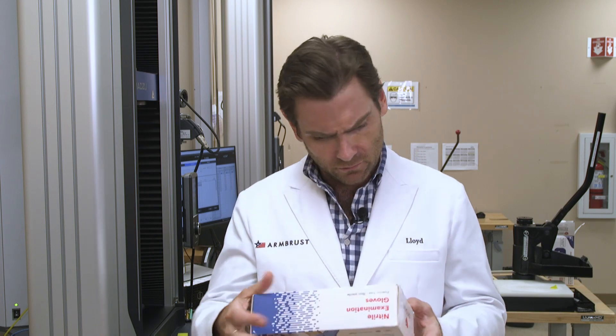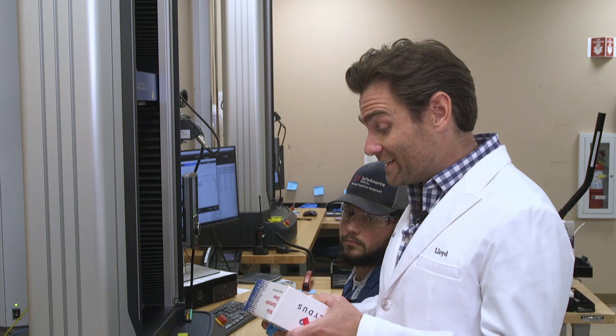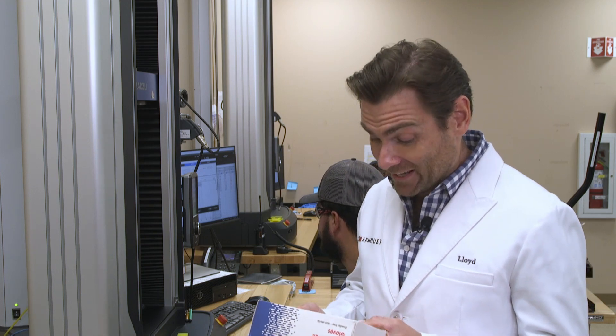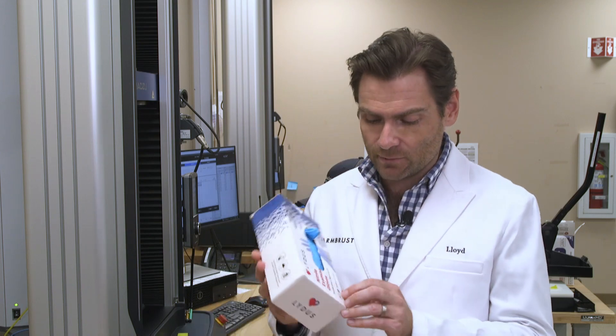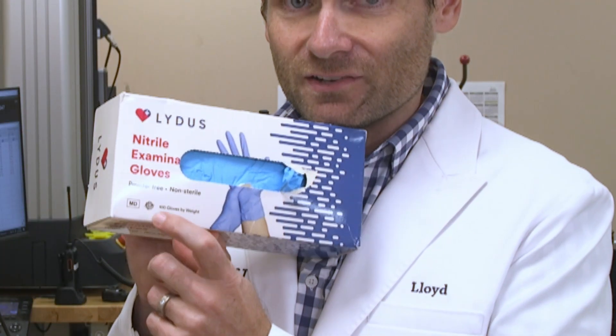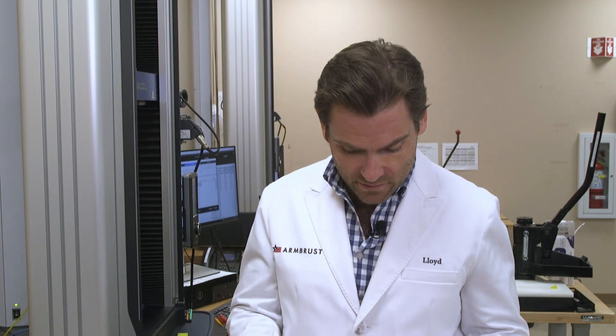Let's take a look at these guys. It says 510K cleared — that's the FDA's designation for a class one medical device, which means it's gone through a huge process. It does have the ASTM logo on the box, which I know ASTM does not want you to put there — you have to say 'member' underneath it. So that's one strike against them. The gloves were manufactured in Thailand, which is great — they make some of the best gloves in the world.